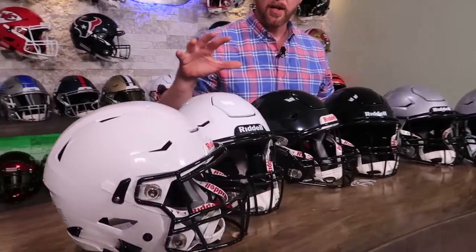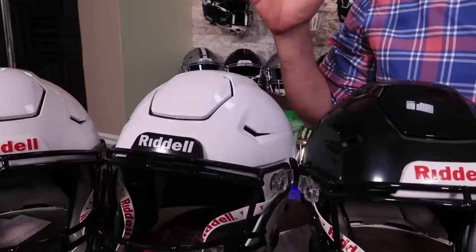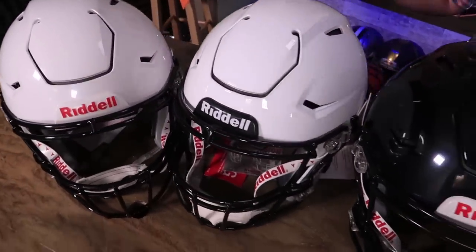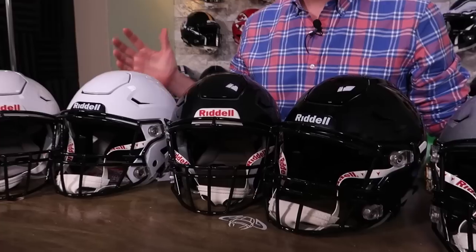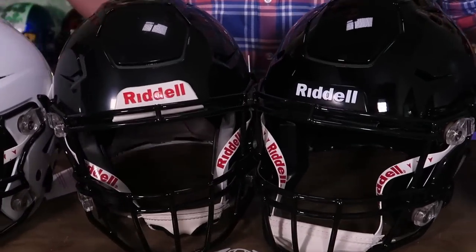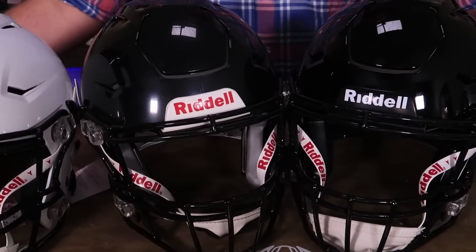Then we have the custom paint jobs, which are the high gloss white and the high gloss black. When you're comparing those with the impregnated options, they look pretty close when they're brand new, but you can definitely tell that there's a glossier, shinier finish to them. And over the course of a season, when these helmets start taking hits, the gloss shells are going to look better much longer.